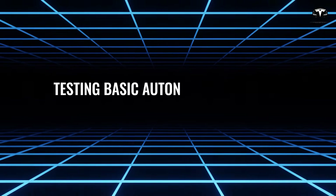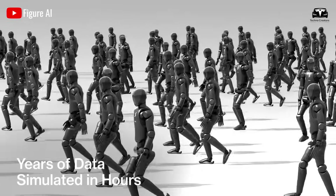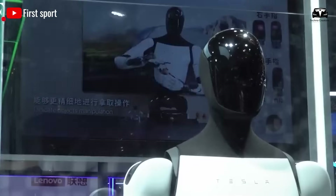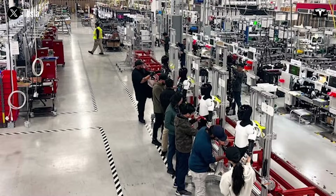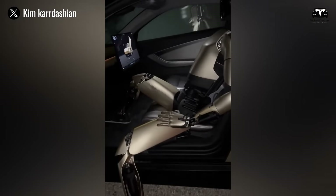Once Optimus is connected to the Tesla ecosystem, it's time to explore its core capabilities by testing its basic autonomous features. This step is not only exciting but also essential to ensure the robot functions as expected.